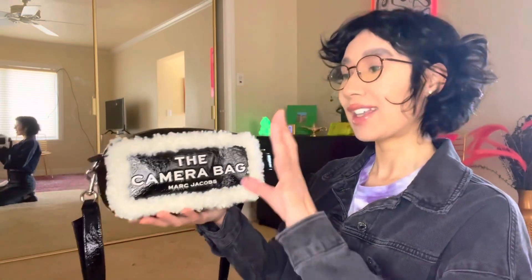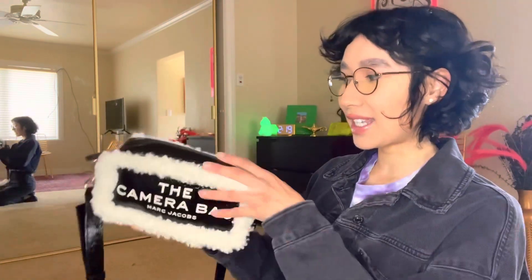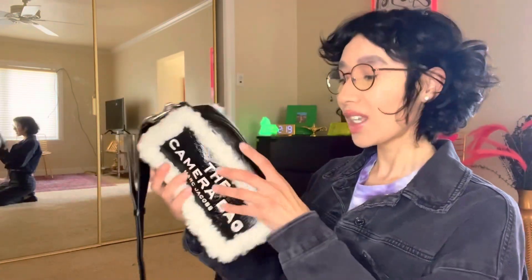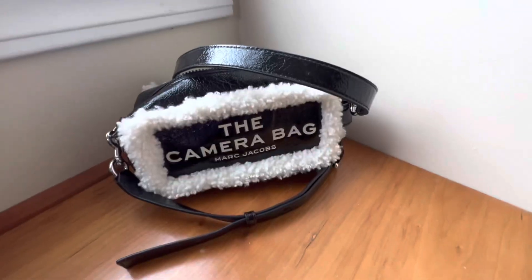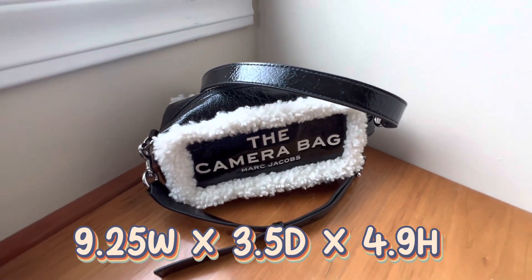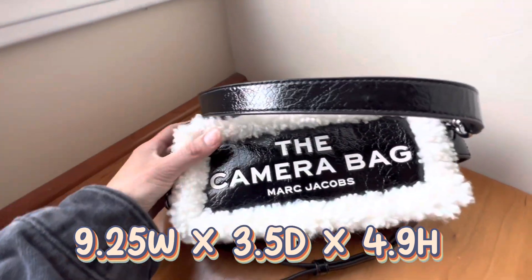I actually surprised her with it — I forgot to catch her reaction because I left it in her room for her to unbox, but she was obsessed with it. It's in this crinkle kind of material and it has some little fluffy straps. If you guys want to see more information on this, then please keep watching.